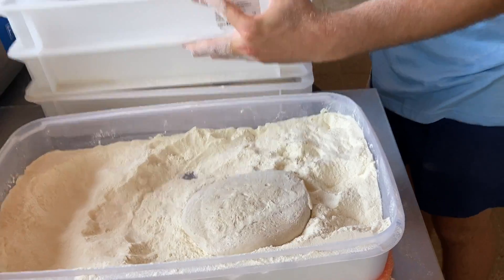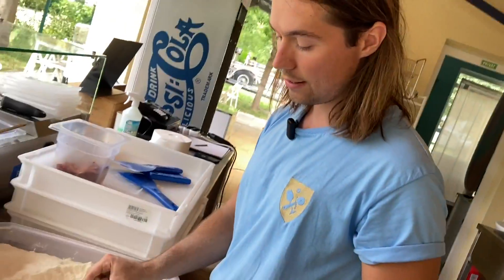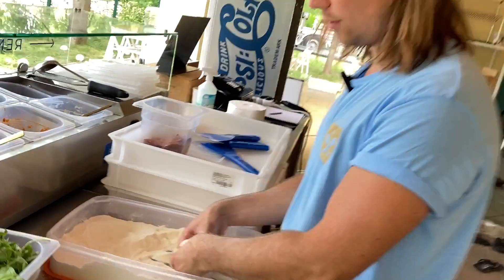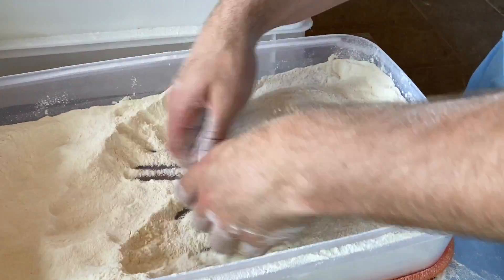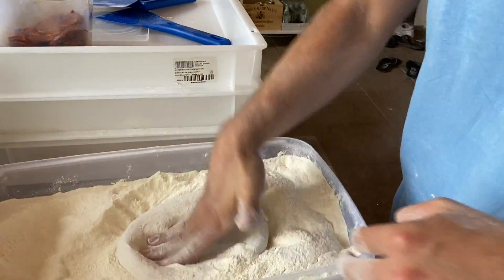Ezt ugye nagyon könnyű kivenni a dobozból. Hogyha láttok kis lyukat rajta a tésztán – legyen az túlkelt vagy nem túlkelt – még mielőtt beliszteznétek, összecsípitek azokat a kis lyukakat, és ezzel elkerülitek a későbbi szakadását a pizzának. Átforgatom lisztbe. Na, itt sokkal inkább már vállból nyomom, nem pedig tenyérből, mert kell a vállamnak az ereje ahhoz, hogy ezt ki tudjam nyújtani.